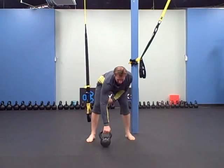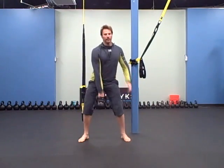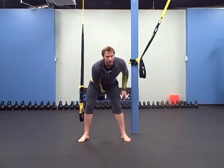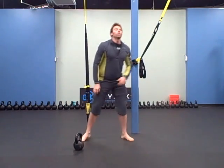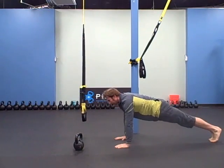And then a one arm swing, ten on each side. And then a slow negative push-up — ten of them. Slow negative.